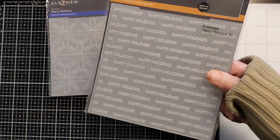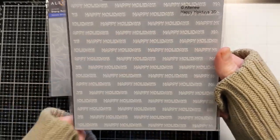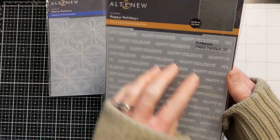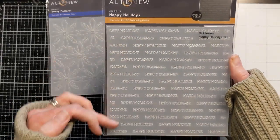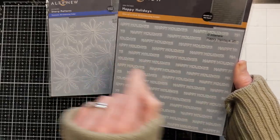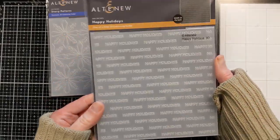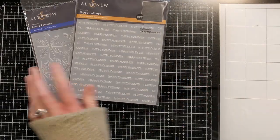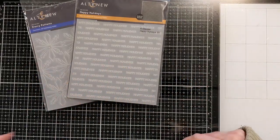Also in the holiday theme, there's this 'Happy Holidays' embossing folder. It has 'Happy Holidays' all the way across it, which will obviously make an awesome background. But I'm also picturing cutting it into strips and then you'd have like a million sentiments ready to go. That's immediately where my mind went — just different ways to use this.